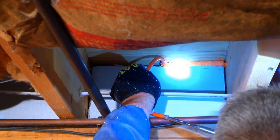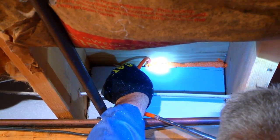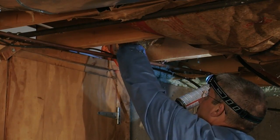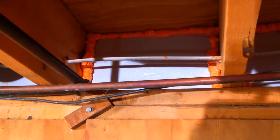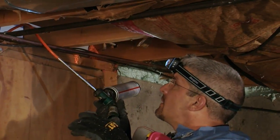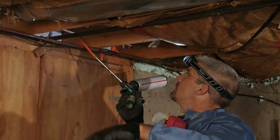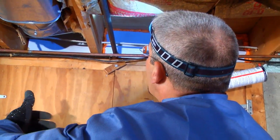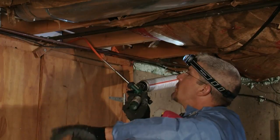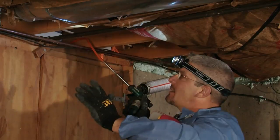Using the flexible tubing to direct the flow of the foam, apply the foam all the way around the perimeter of the rigid insulation. The foam will adhere to both the insulation and the joists, effectively gluing the insulation into place and ensuring an airtight seal. The foam provides the finishing component of the air and insulation barrier we're trying to achieve. Without it, it would be just like having fiberglass there because air would still leak around the sides. It also holds — or glues — the insulation board in place at the same time, serving a couple of different purposes.